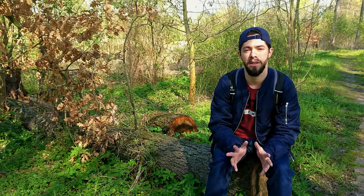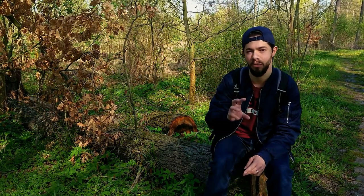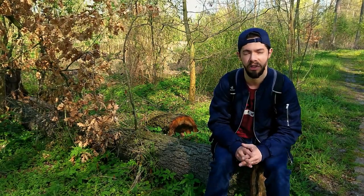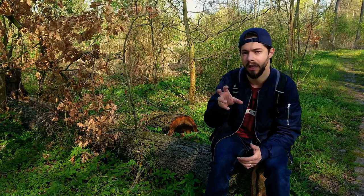Good morning everyone. After my first video about macro photography two weeks ago, where I was talking about the 50mm lens with the adapter, today I want to go a little bit deeper. I want to speak about another lens which is a telephoto lens, the 18-105mm, and I will also use an adapter.